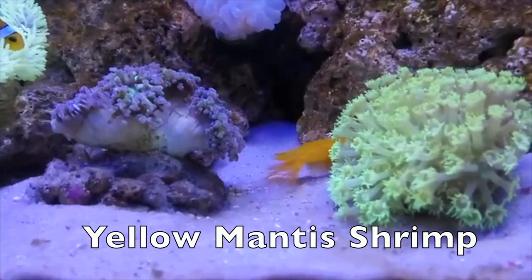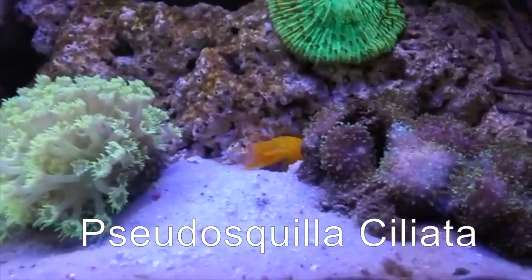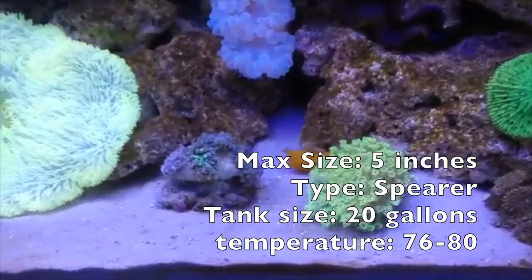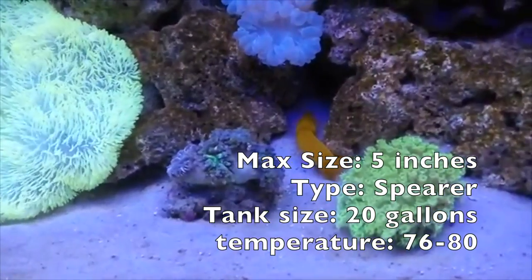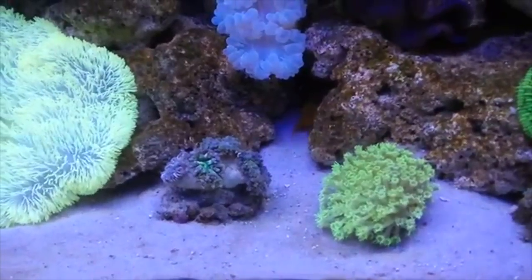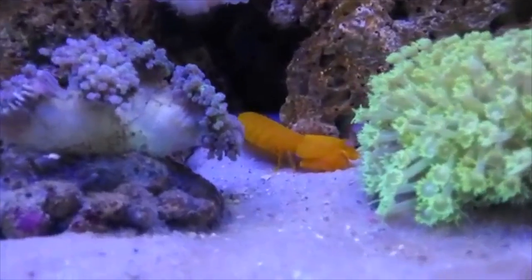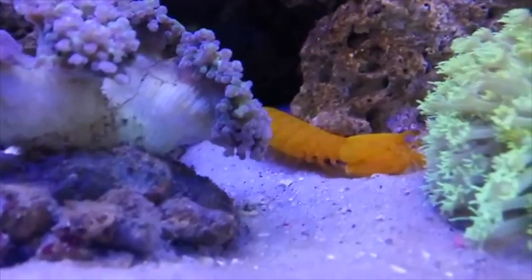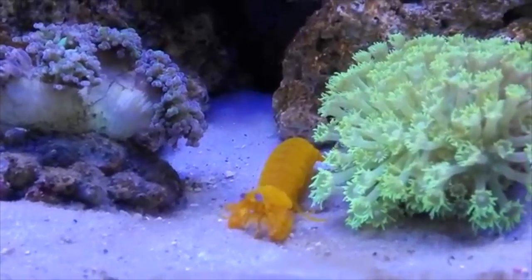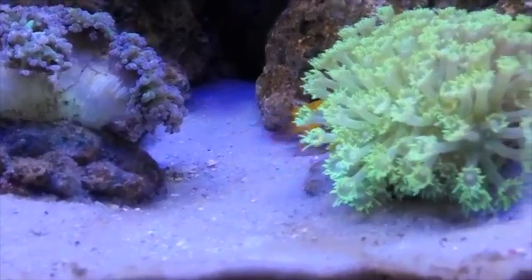The first mantis shrimp on the list is the yellow mantis shrimp, also called the Pseudosquilla chileata. These guys are actually spearing mantis shrimp. They get about four to five inches, which is a really good length. They come in yellow and also orange, but their colors can change based on whether they're a juvenile versus an adult. These guys would work really well in a reef tank if you're not worried about fish going missing, or you could have them in a species-only tank. This is one of my favorite videos of mantis shrimp in general.